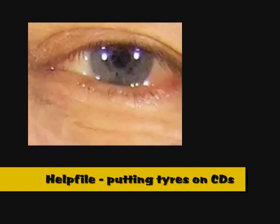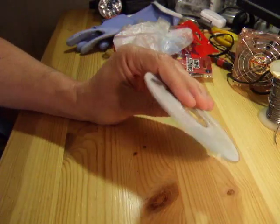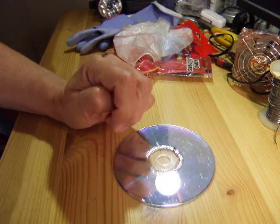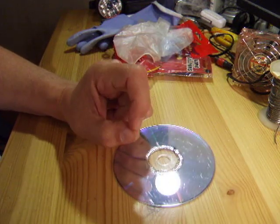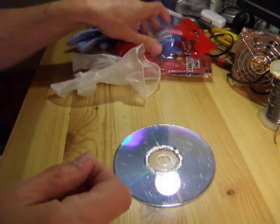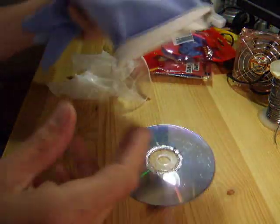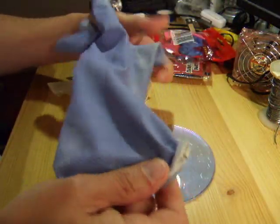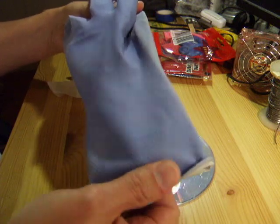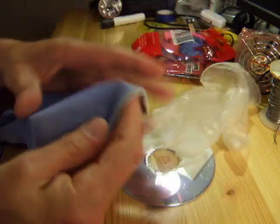Hi guys, I'm just going to do a quick help file to show you how to put a rubber tyre on a CD. I've seen quite a few versions on YouTube — latex gloves, balloons, what I'd call rubber gloves or washing up gloves. These are nice and thick compared to the latex gloves.